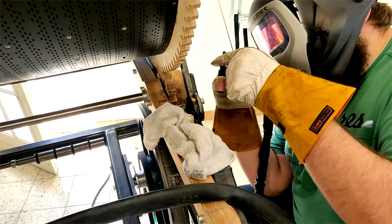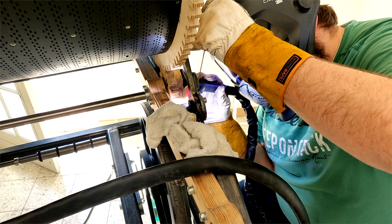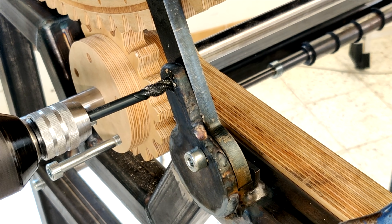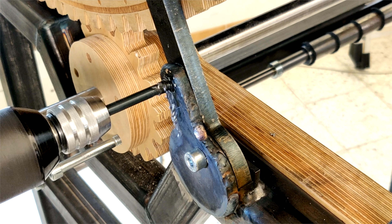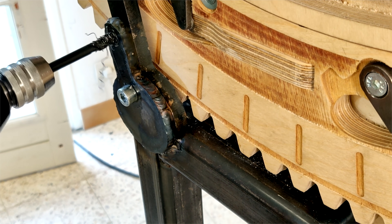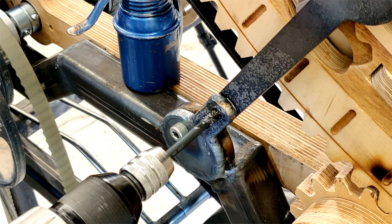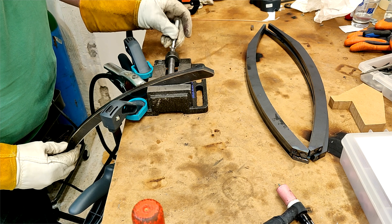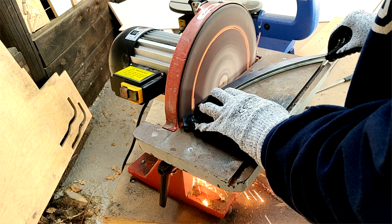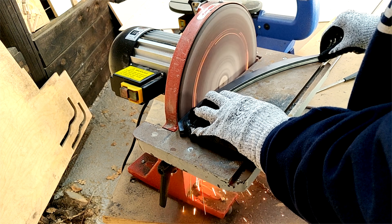The Marble Machine X is completely modular. We can take it apart in seven big sections to make it transportable for the tour. These contact points between the base assembly and the mid assembly have been quite flimsy, and I wanted to beef them up to cancel out some sideways vibrations. After the contact points, Marius started on the diagonal bracing for the base.